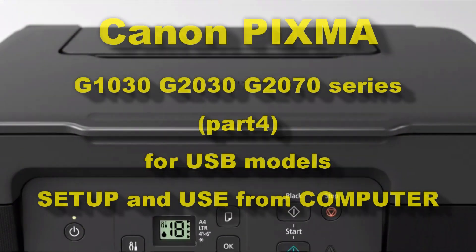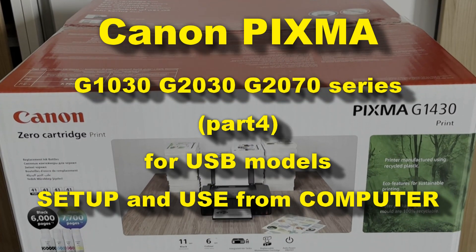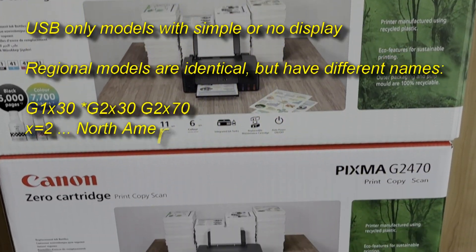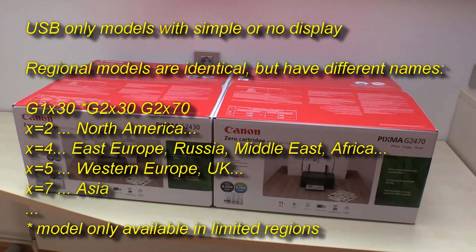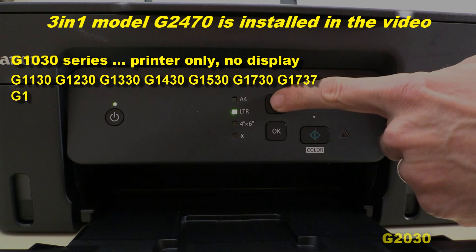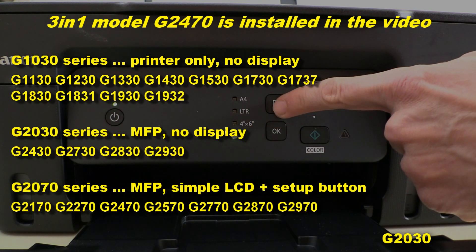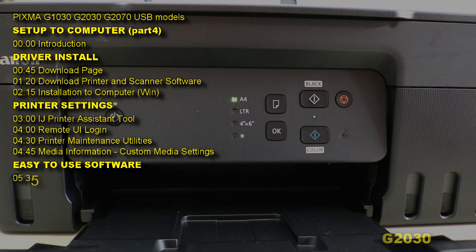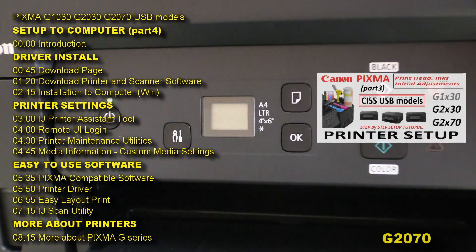Hello! In this video I set up the Canon PIXMA G-Series USB models to the computer and show some useful settings. The models may be called different names in different regions. In this video I use the G2470 multifunctional model. I will show the following in this video, and in the upper right corner you can find the setup of these printers.